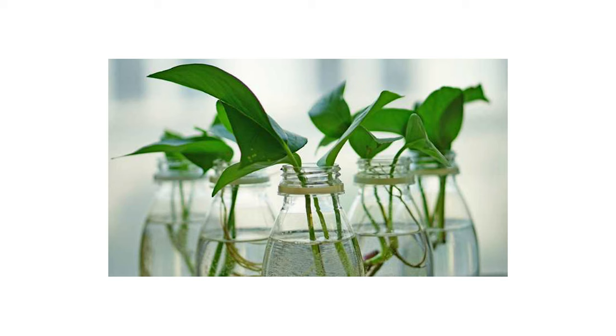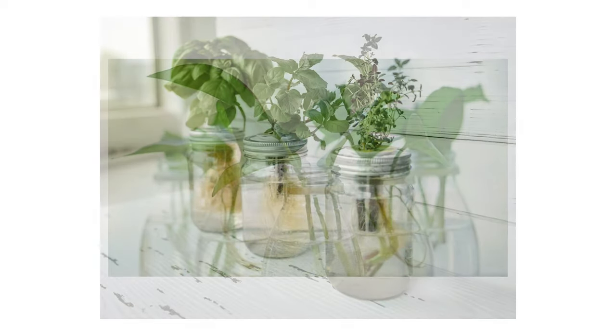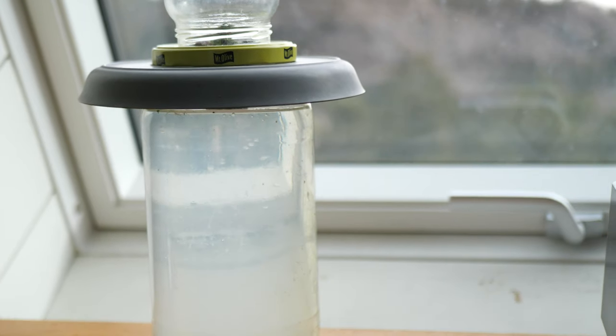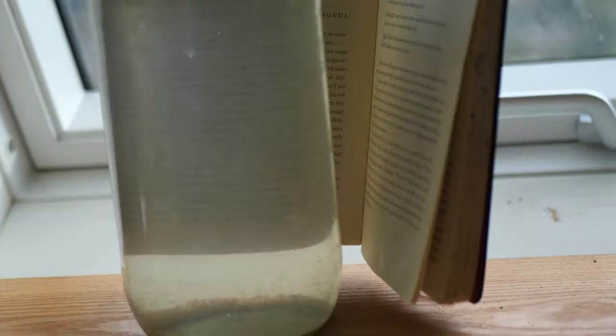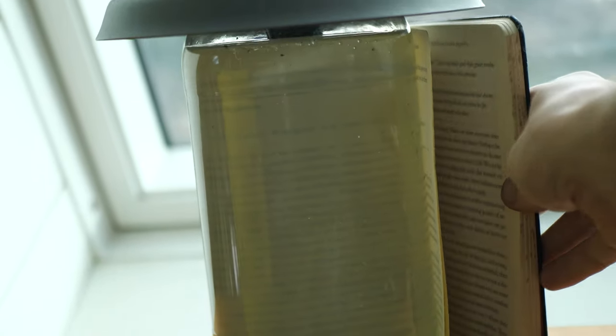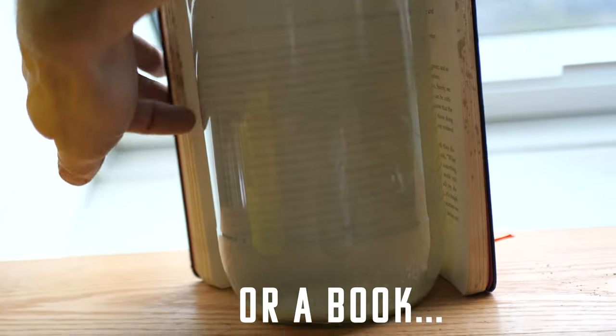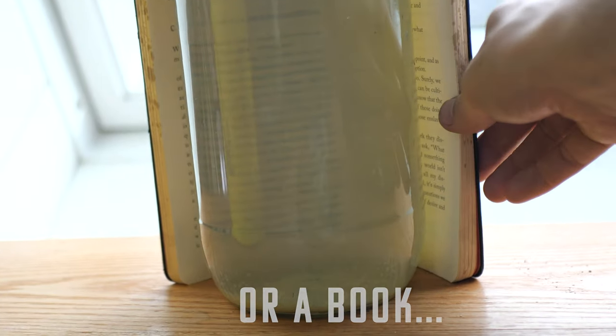Number two: if you have your plant in front of a window — like in your kitchen or office — and want it to grow using natural light, one thing you can do to block light from one side is get some construction paper, cut it to cover the back side, and you'll still be able to see the roots from the front.